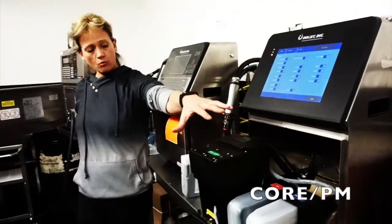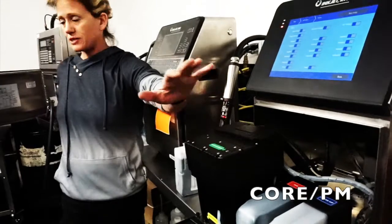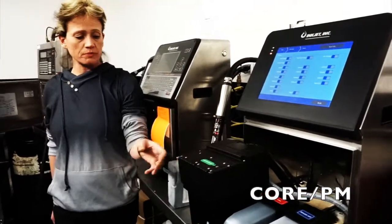If you have a VideoJet, it almost looks like the same core, except when it's time for a PM, you have to buy and change out this whole core. With ours, when you do a PM, you don't have that issue.